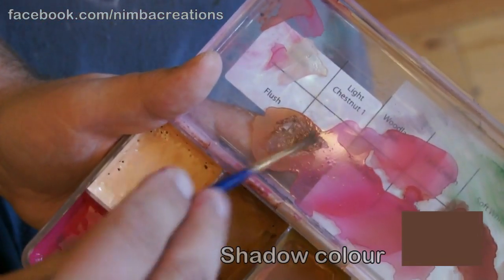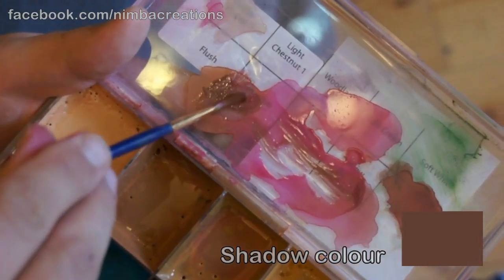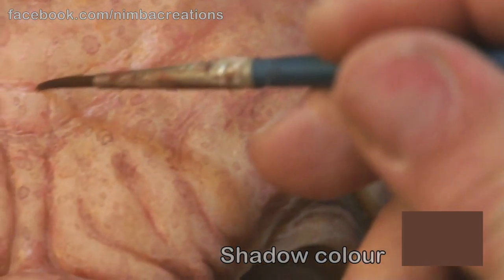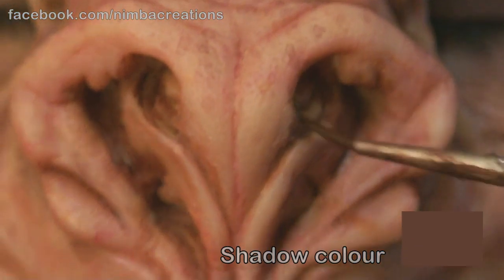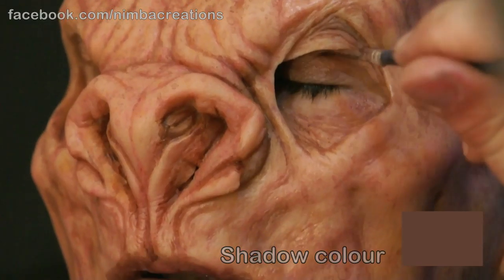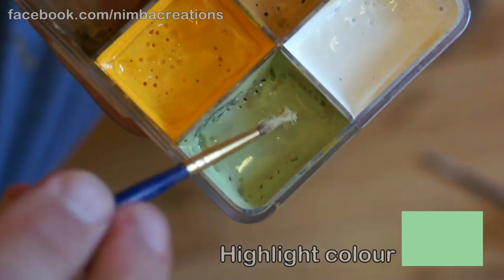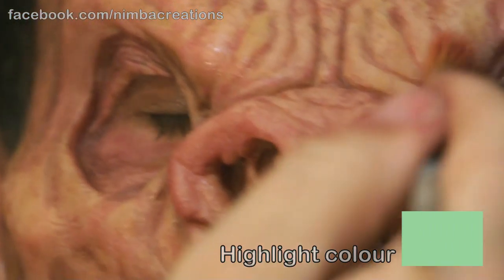The shadow is a warm brown — add a bit of Olive Grey for translucency. The highlight is straight out of the palette: light mint green, thinly stippled, adds a white-knuckle translucency to the high spots and cartilage.